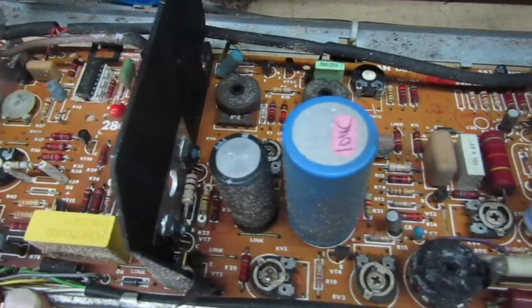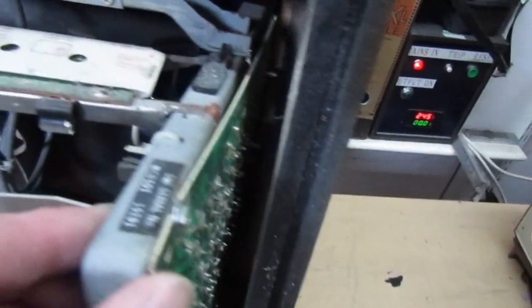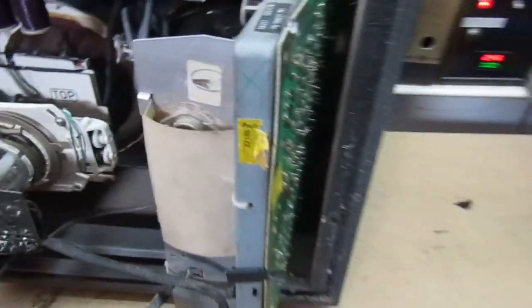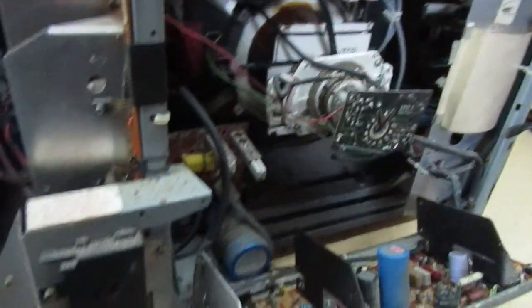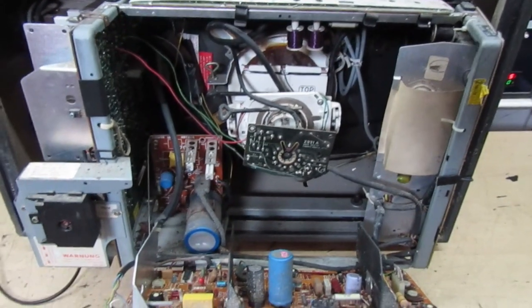It doesn't look in too bad condition. The line timebase is over here, and this panel looks like it's already been out because it's not fastened at one end. I'm going to take that panel out and take it home and climatize it for a week or so in the airing cupboard, because we don't want any more disasters with a line output transformer. The transformer and tripler appear to be brand new. There's the IF panel, the color decoder with the delay line, and red, green, blue outputs at the top. I've no idea what's wrong with this set, so let's get the line panel out for a closer look.